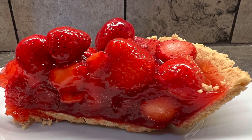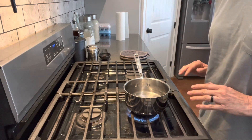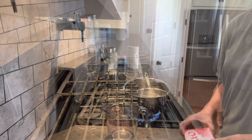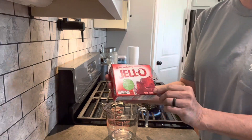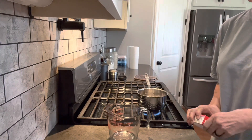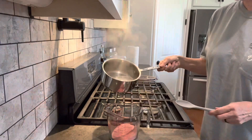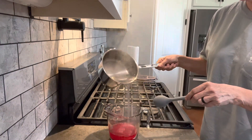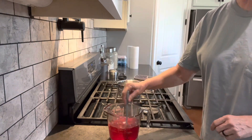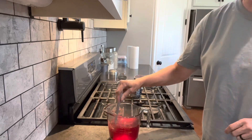Now for our next no-bake dessert: strawberry pretzel salad. The first thing we need to do is get two cups of water on to boil. I'm going to use six ounces of strawberry Jell-O and put that powder in this bowl. Then we're going to pour the boiling water on top and let it dissolve. I'm going to let it sit at room temperature until completely cooled.